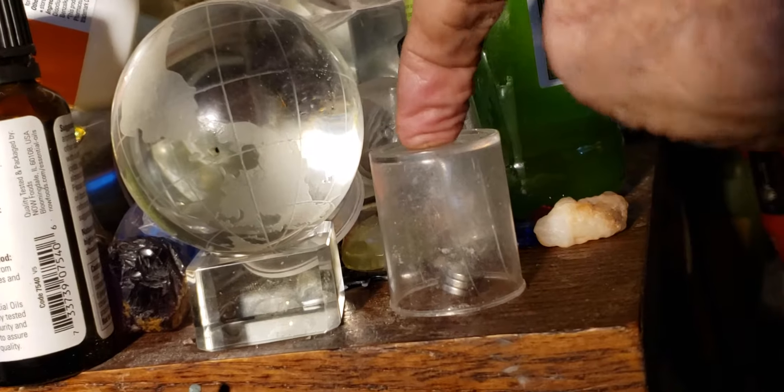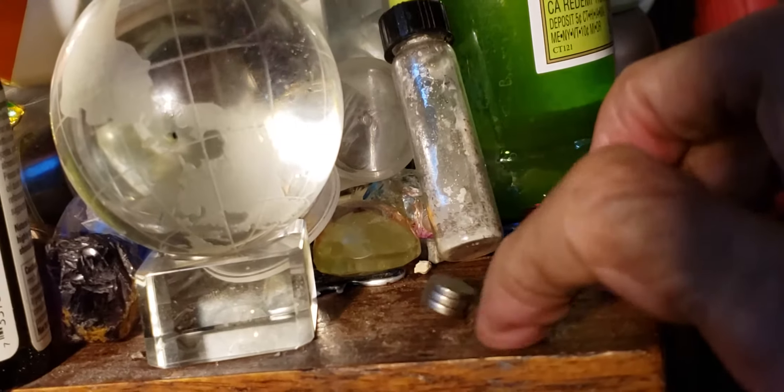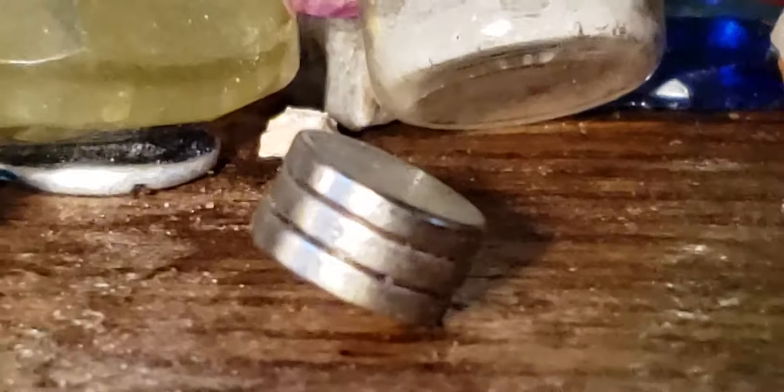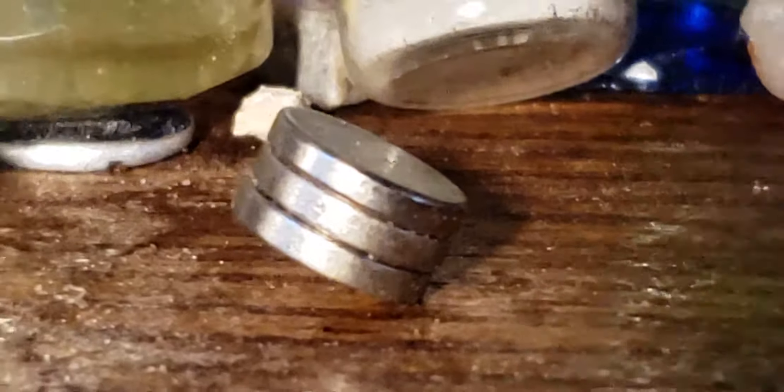How about that? Crazy Rick does it again, because we have a room temperature superconductor. We're here, brothers and sisters. That's what we've got.